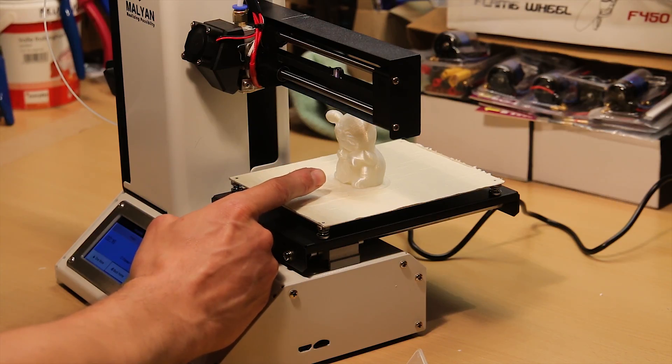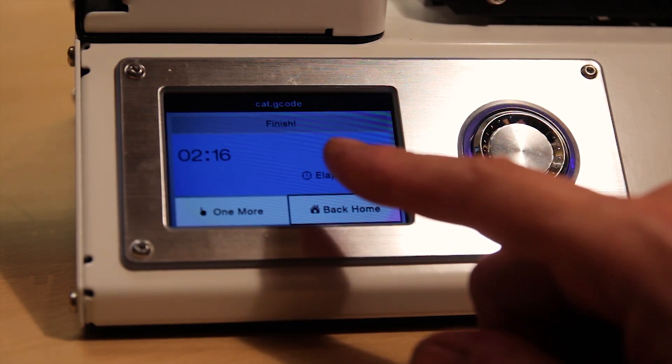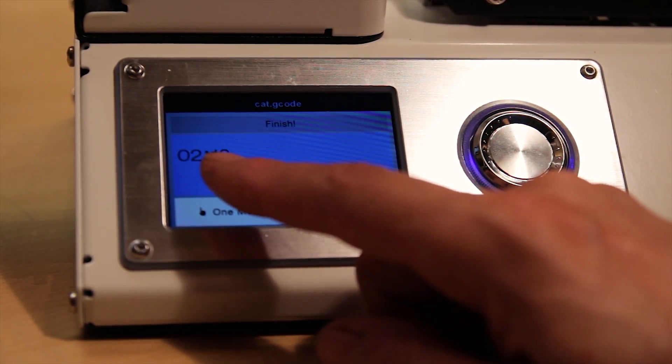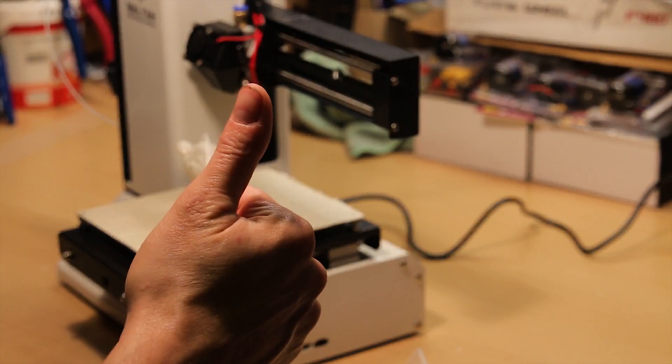I had it set at two speeds about 98% of the time, so I think it would take four hours. The print quality is really good.